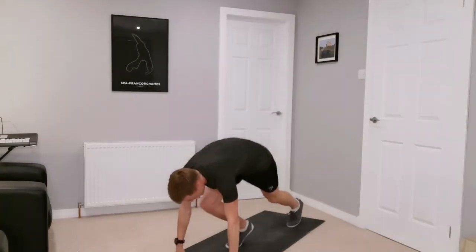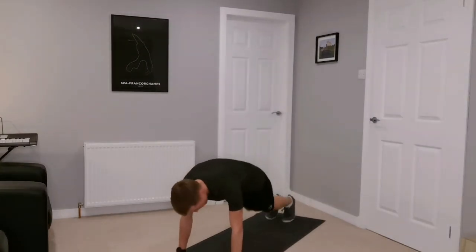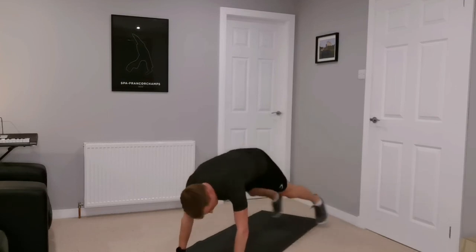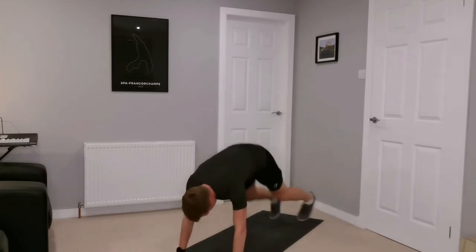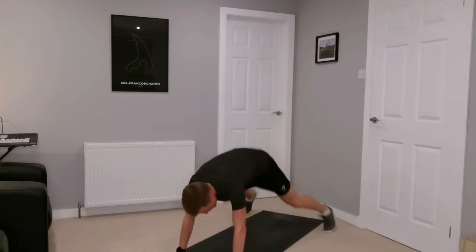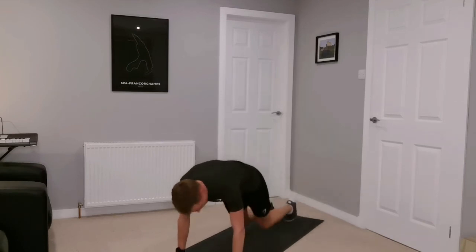Next one is plank jacks — tall plank with jumping jack legs out to the side. Off we go — tall plank, control the core, legs out wide, keeping the breathing as normal as possible. If you're feeling it, just go into a tall plank or a low plank to give yourself extra recovery — even a plank as recovery is still hard, you still get a hard workout.